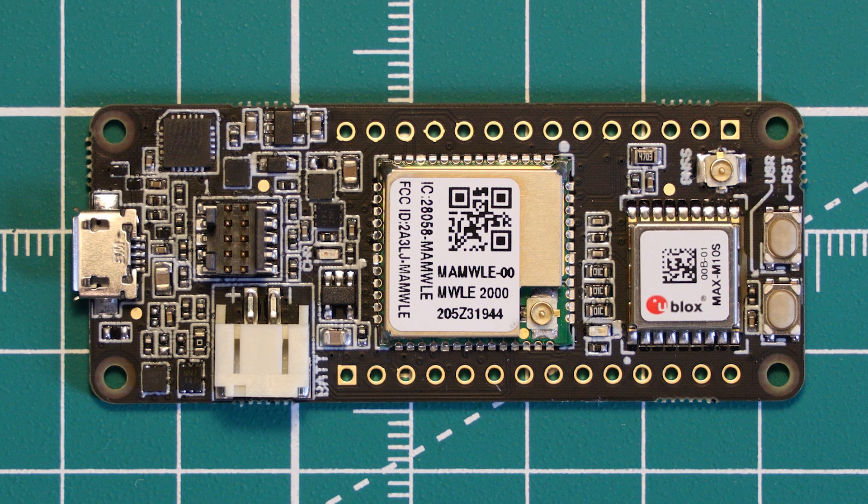This board is intended as a development board targeting low power Internet of Things, or IoT, applications such as remote sensing and tracking applications. Let's jump straight in and look at what features are on this board.